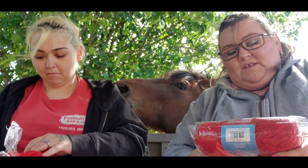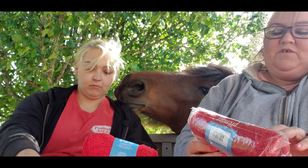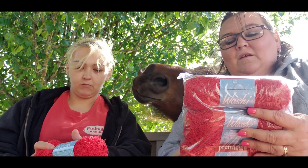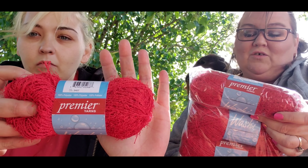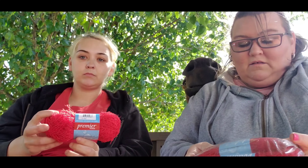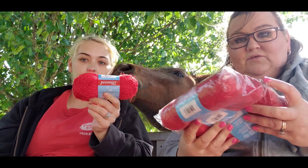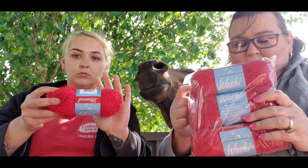This one says ideal for dishcloths — all of it is the same yarn so all of it would be ideal for dishcloths. The bands just might say different things. This is in red and it's 100% polyester yarn. It's 85 meters and 92 yards, so all the stats are the same on all of this.